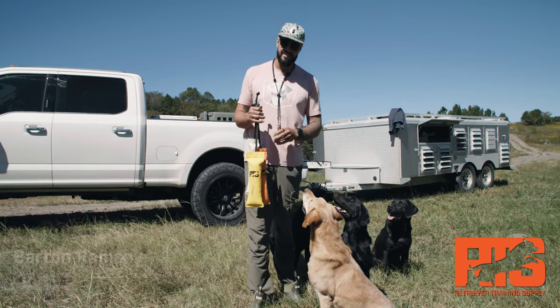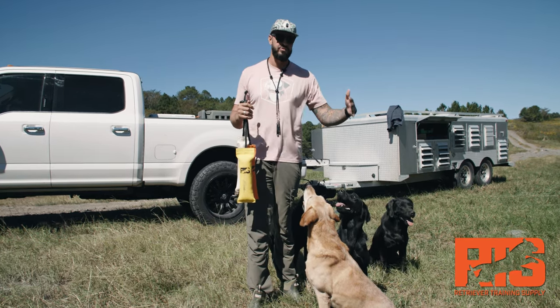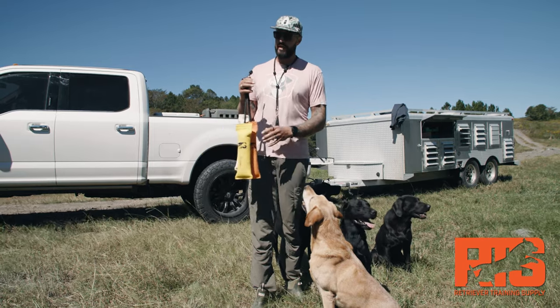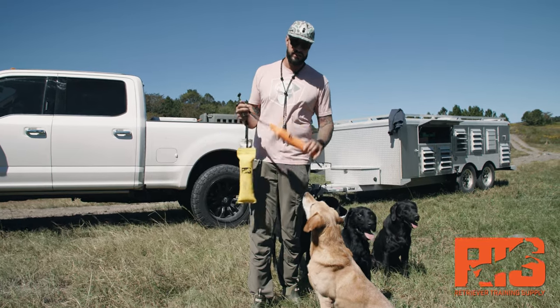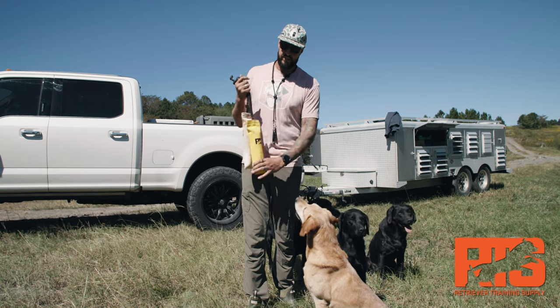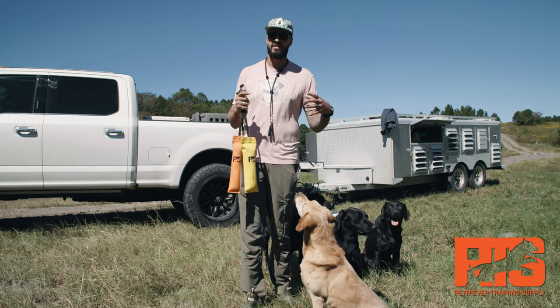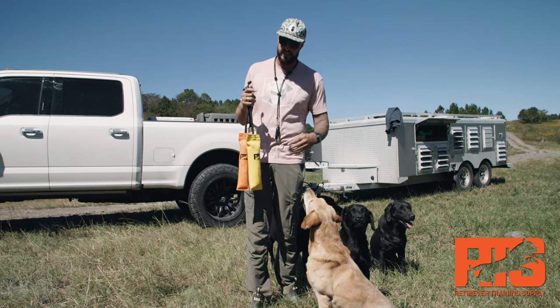Number one, they come in a variety of colors and sizes, which is helpful. If you're running blinds, you want orange. If you're running marks, you want white. You can get a variety of colors in there. Sizes — if you're working with young dogs, if you're working through hold conditioning, if you're working with big dogs or puppies, they've got a size for you. They've even got a large size that prepares you for working with big Canada geese.